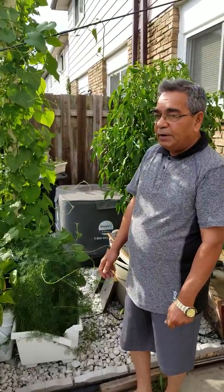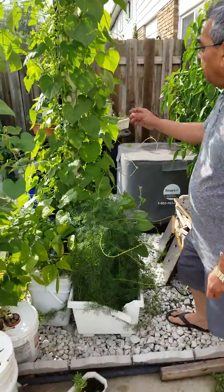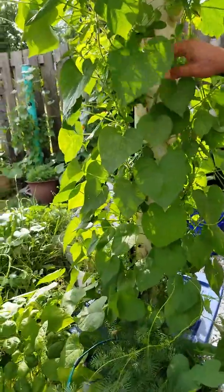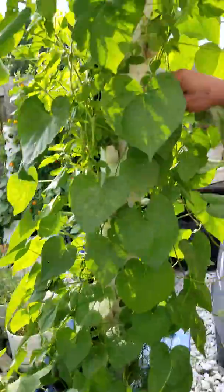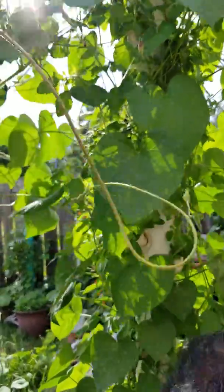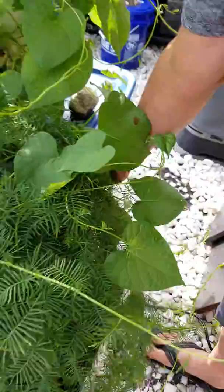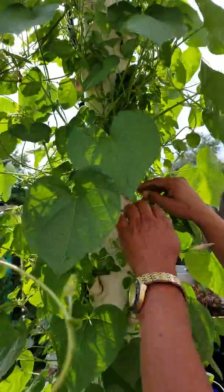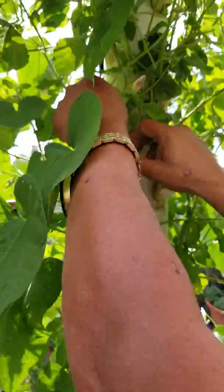Hi guys, this is Sethi Verma. There is an update on our hydroponic aeroponic tower garden. If you are interested in finding out how we made this tower garden, you can watch my earlier video. There is a bucket filled with water and nutrients, and a submersible pump inside that takes the water all the way up, and then it rains down.